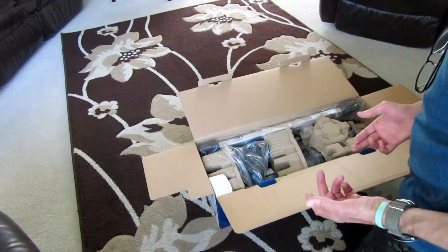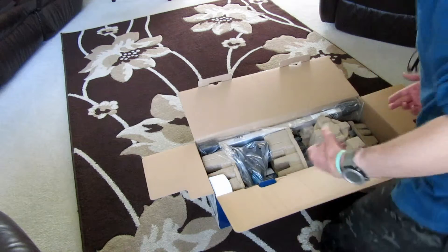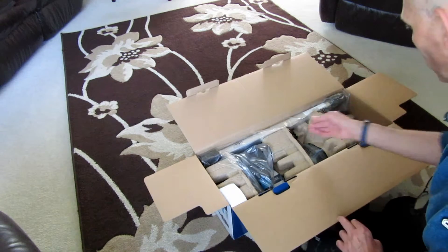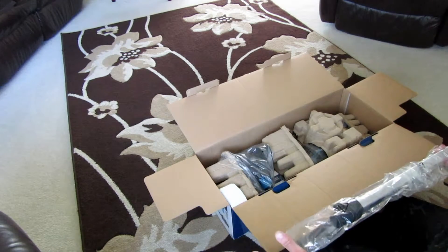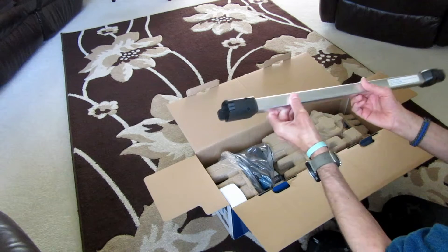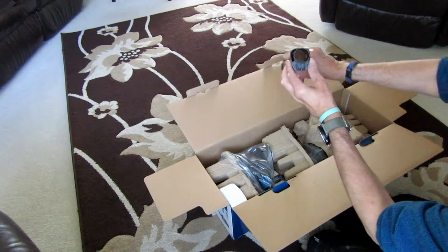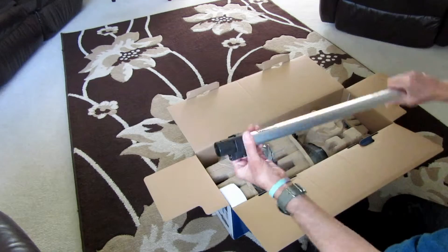On the box you can see some nice pictures — performance, what it does, Helix technology, and it's nice and balanced. The weight's actually going to be over here, so I don't see how it can be balanced. It would be better if the weight was down there. The other vacuum I'm going to use has all the weight down here, so they've changed it up to the top — that'll be interesting to see. It says it's balanced and lightweight, but we'll see.